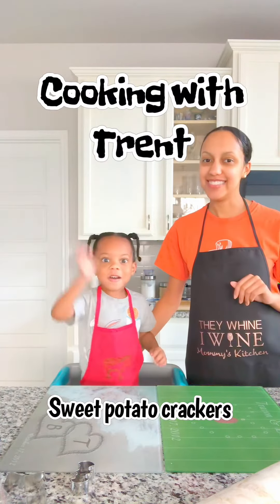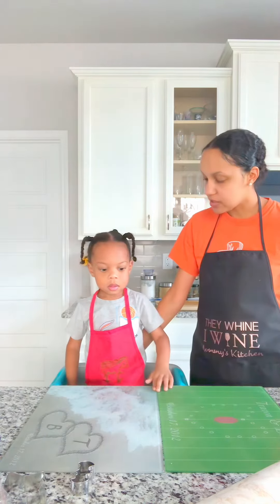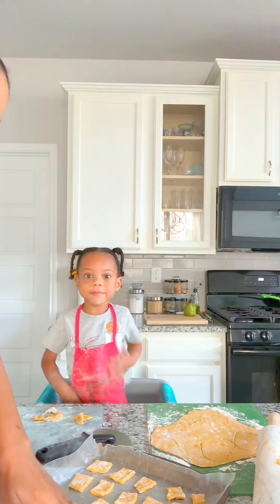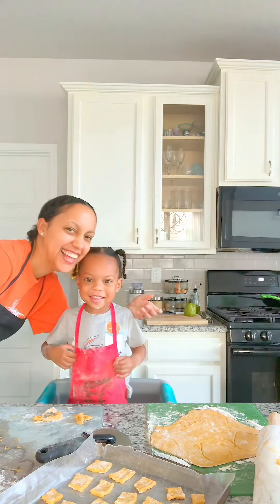Say hello. Hello. So today we're going to make sweet potato — can you say sweet potato? Crackers. Crackers. Yep. Hi kids! You said hi kids.